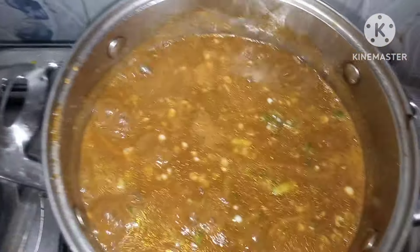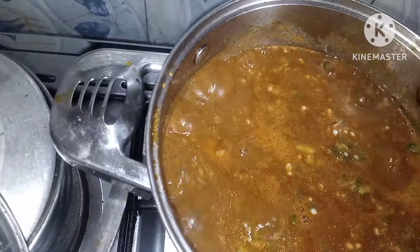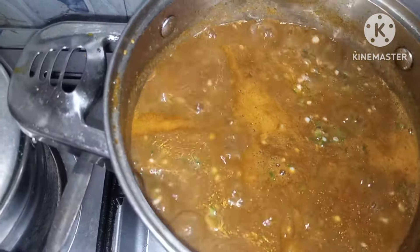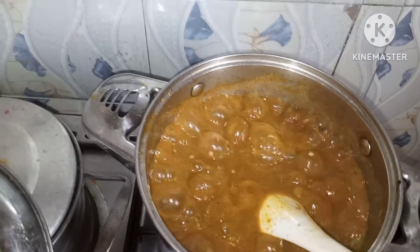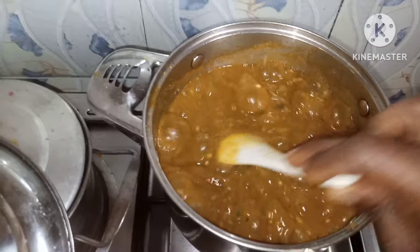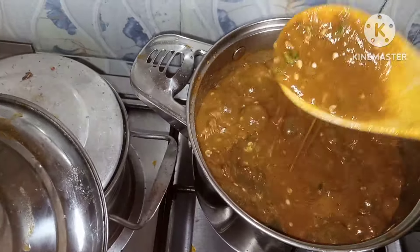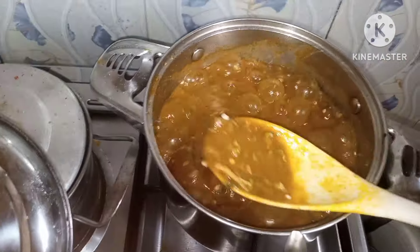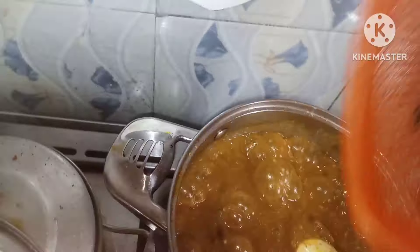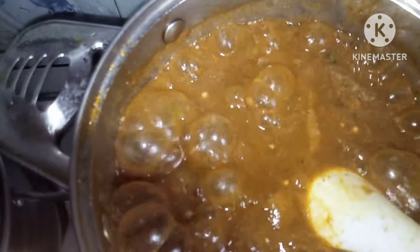I'll allow this to boil for less than one minute and then add my bitter leaf. See how nice my obono soup looks. At this point you can add seasoning, but the seasoning I used to boil my meats is just okay, so I'm not adding more. Taste and if your salt is not okay you can add salt. My soup is ready so I'm adding my bitter leaf — it's cooked already — and then I'll bring it off the heat.